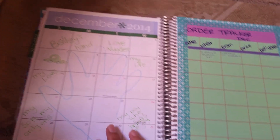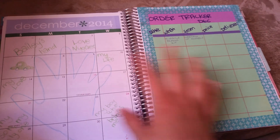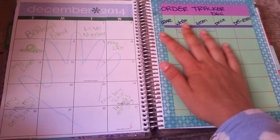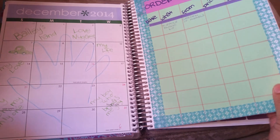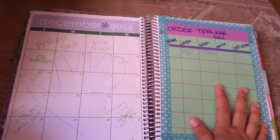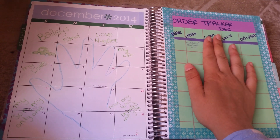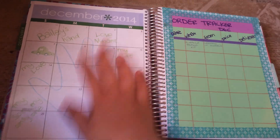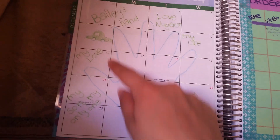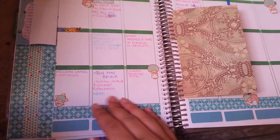This is the December month spread. As I said, I don't use the monthly spread, so for November and December I decided to do something different. I do a lot of online ordering like almost every day, so I had an order tracker for November and this is the one for December. On the other side I just did my son's hand — I'm not going to be doing this every month, just for November and December.